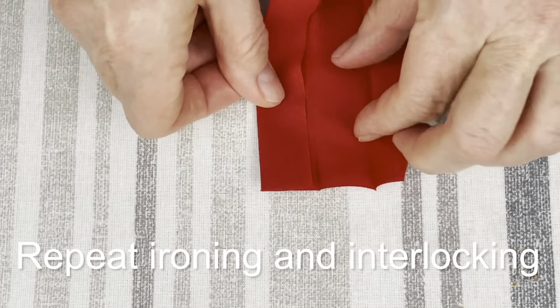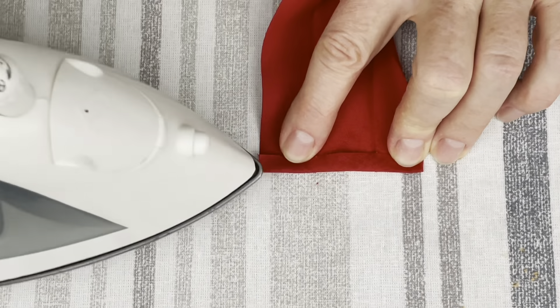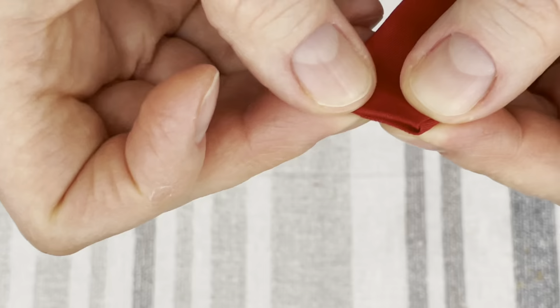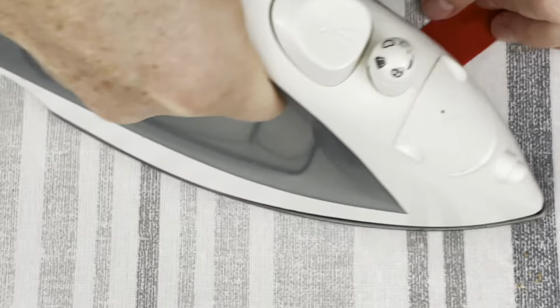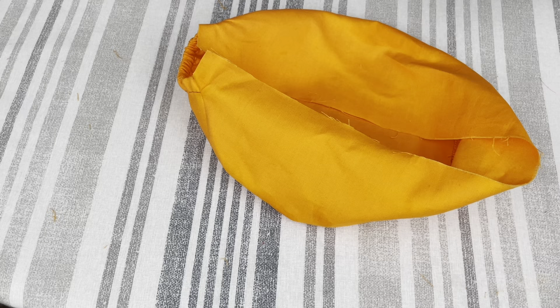Do the same work on the second end of the bias tape — fold it down and iron it. Remember that you have to unfold one side lengthwise. After you iron it down, interlock it and iron it down so it stays. Your bias tape is ready for stitching.